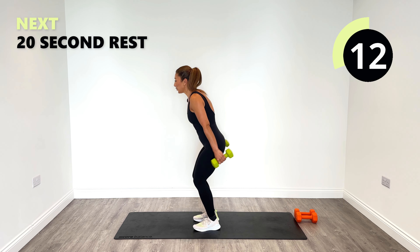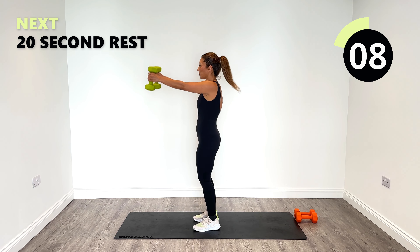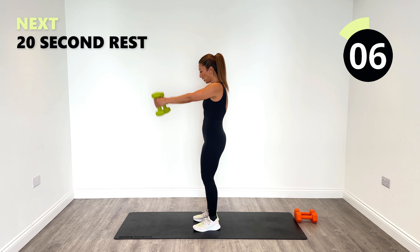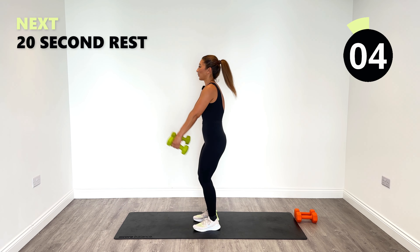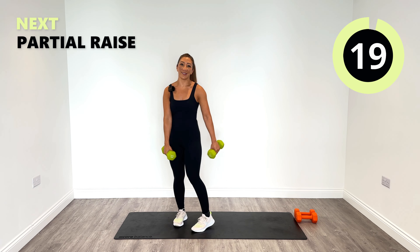A few more to go, 10 seconds — it's a bit tough. Five, four, three, two, one. Great work.